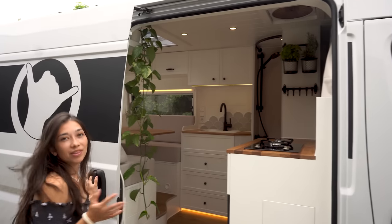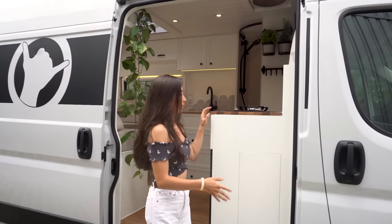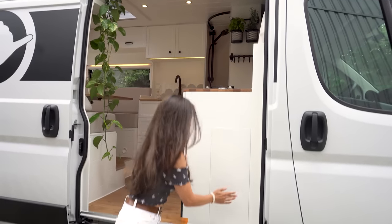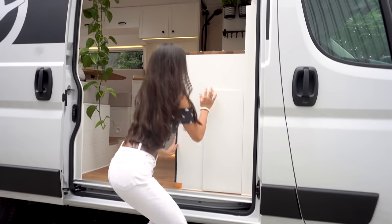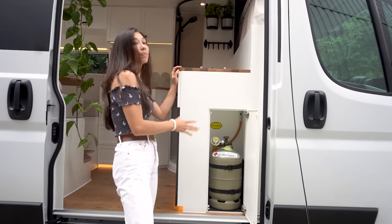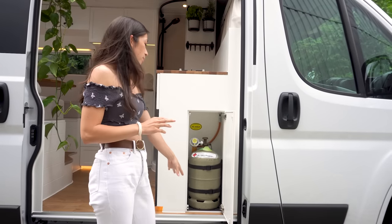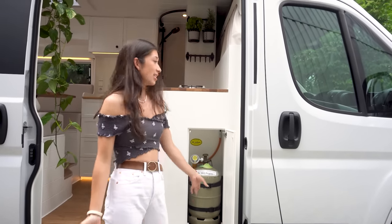When we open the door of the van we have really quick access to our gas chamber, which you can open with a push-to-open system. Inside is the gas bottle and we built this entire thing according to German guidelines. We even have a hole in the bottom just in case of any gas leakage.